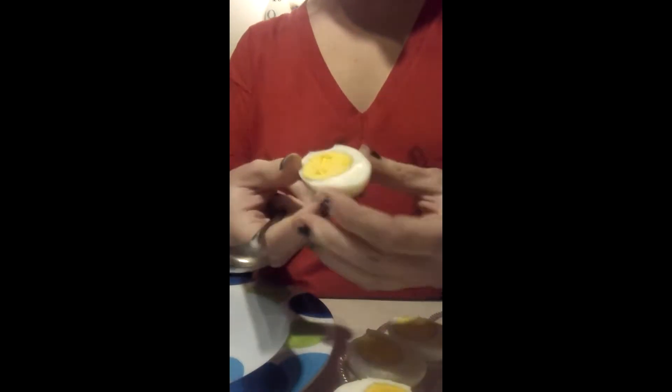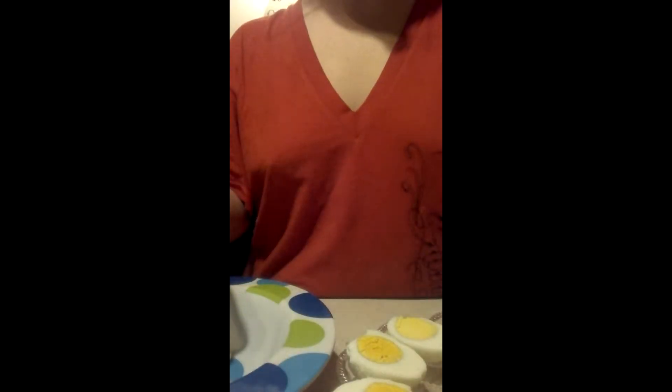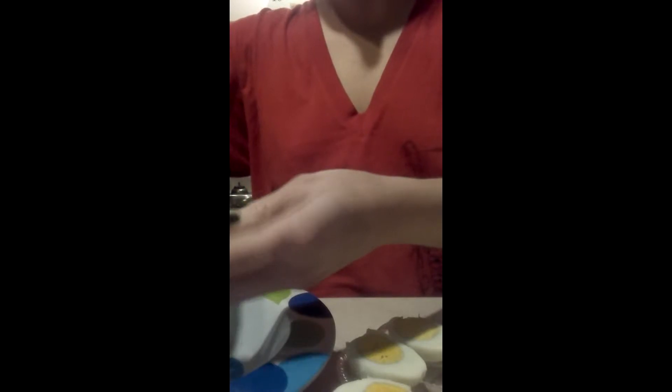So now what you want to do is take the eggs that you cut in half and take the yolk out — put it into a bowl. Keep doing it to every egg. You want to scoop it out carefully, because you don't want to break the white part, since you want to put the yellow stuff back in when you mix it. Just carefully do that, and keep doing it to all your eggs.